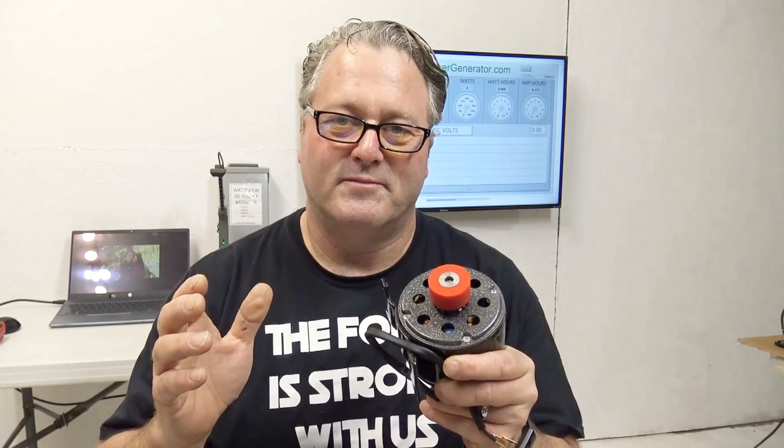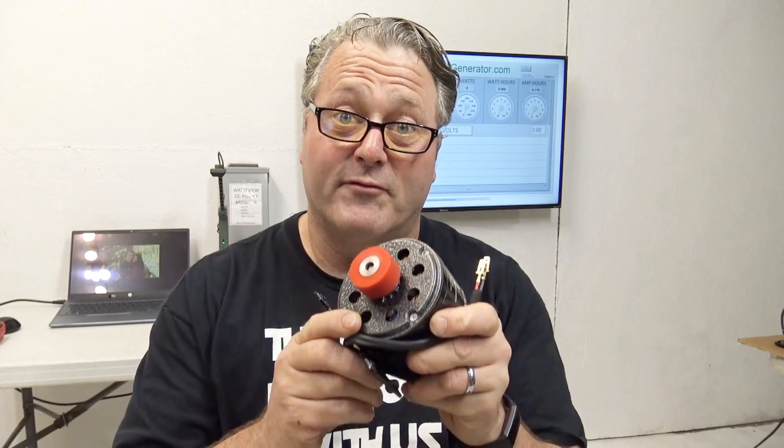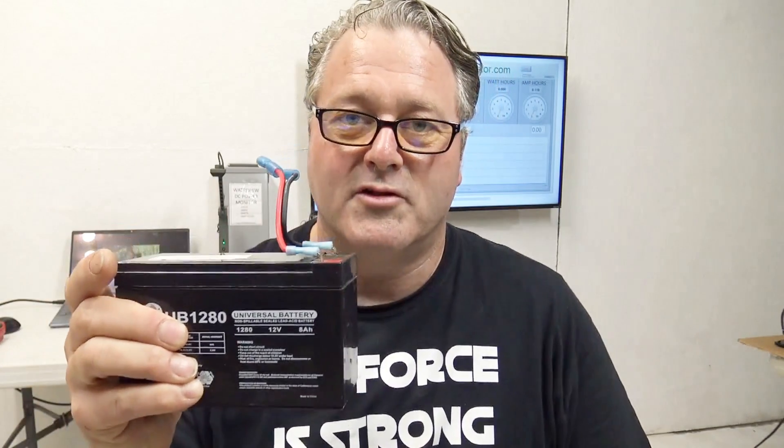You also might just be someone who wants to get off the grid to be independent, or you might be an educator teaching STEM in the classroom — this is a great educational tool. Also, if you want to save the energy that you create from the generator, you'll want to know how to use a 12-volt battery hooked up to the generator through a blocking diode and a fuse. I'll be showing you some of that too. So stay tuned — let's have some fun.